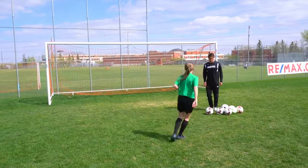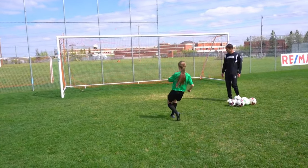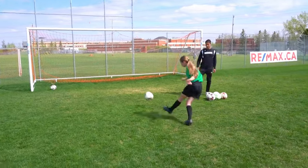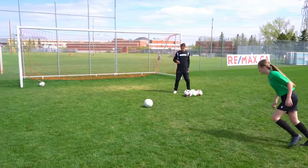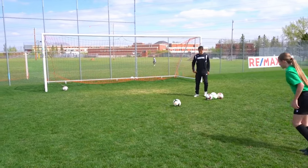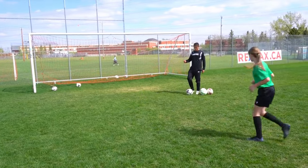Love the way you attack that ball — you don't wait for it, you go to it. Keep it flex. Find the center of the ball, flex through it. Body over — don't lean back.